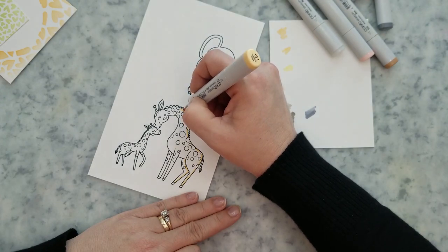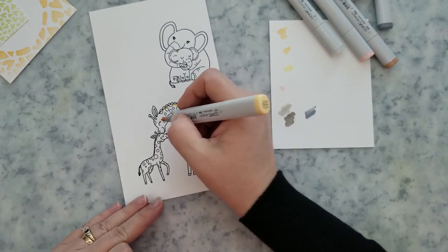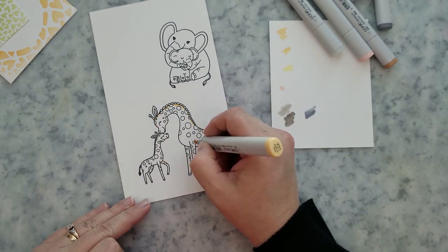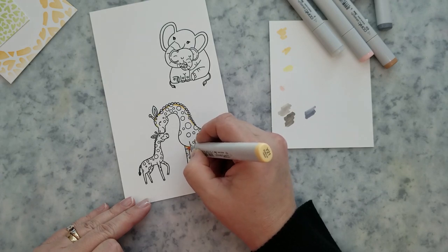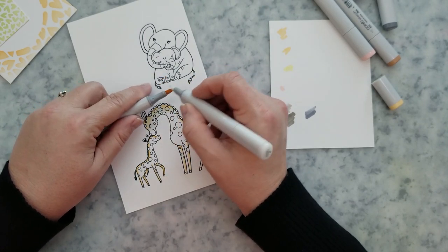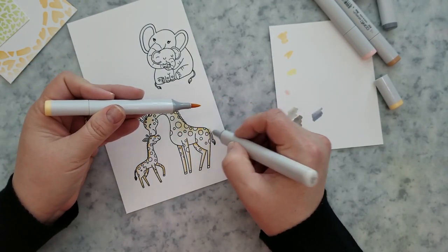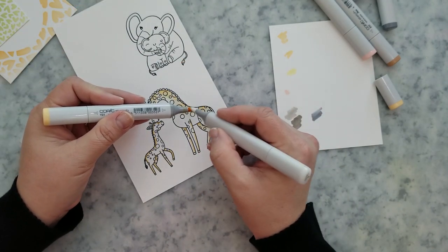I stamped the giraffes and elephants from the safari baby stamp set onto smooth cardstock using Memento tuxedo black ink. I'm going to keep the coloring very simple. I'm starting with Y21 and laying down a thin line along the back and the legs, then using my blender pen along with Y21 to blend this color out. I'll go back in one more time to darken along the back and legs with Y21.